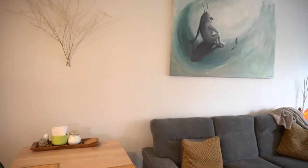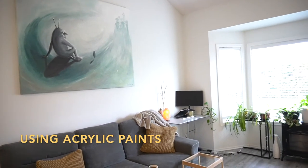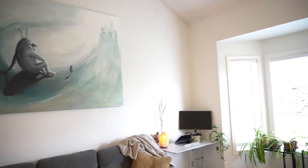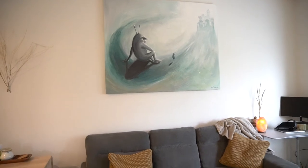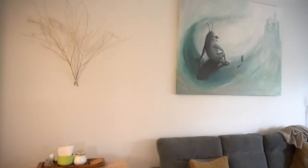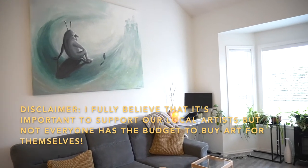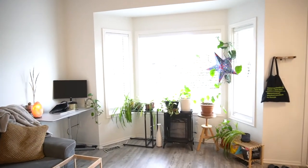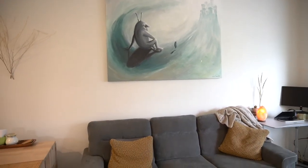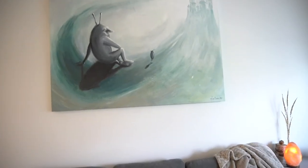Moving on to the central part of the living room — you might have noticed this giant painting on the wall, which I actually painted myself. It features some characters I invented called the glarfoles. If you think about a canvas this size, which I think is 40 by 60 inches, done by a professional artist you'd probably be paying thousands of dollars, whereas I paid maybe $150 in materials and a few hours of my time. Even if you're not an artist, there are tons of tutorials on YouTube that guide you through selecting colors that work well with your space and painting simple abstract artwork — it's really not that difficult.